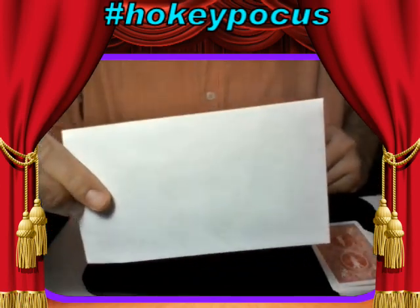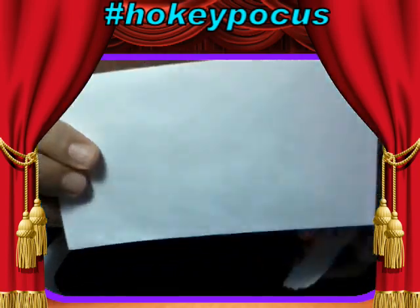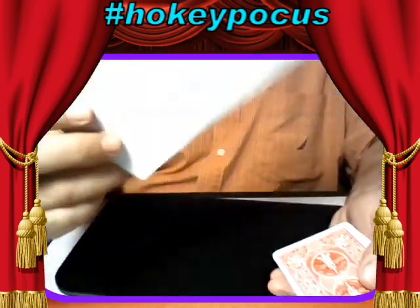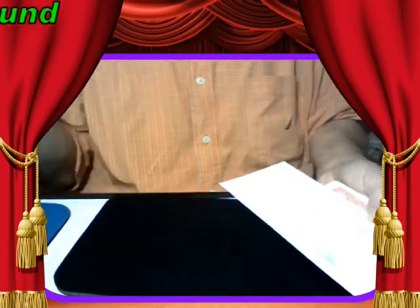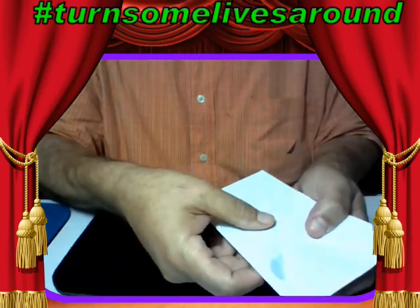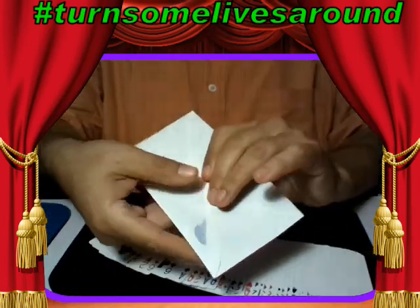There it is. Let me get rid of the phone, we don't need that anymore. The card was in the deck, and now there is undoubtedly a card in the envelope — and that's the trick. Ziggy was concerned that I didn't show the envelope empty; this time I showed the envelope. There's the deck.